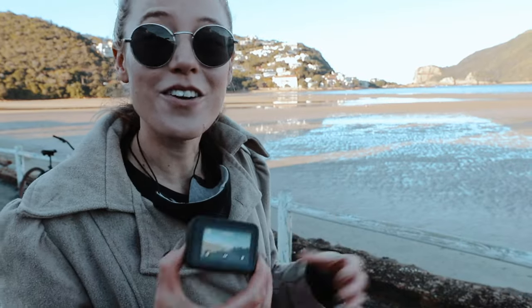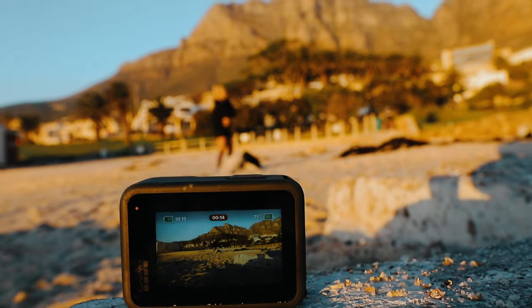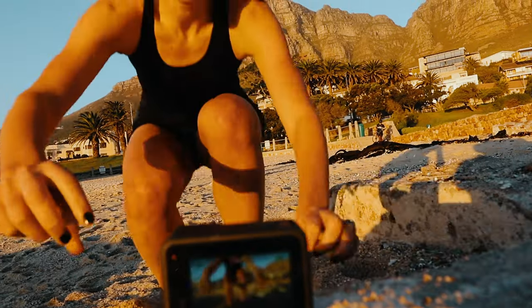If you enjoyed this video go ahead and smash the thumbs up button. I do have a couple of other videos related to GoPro content — I'll link those in the end screen. Thanks so much for spending your time with me, consider subscribing to the channel, and I'll see you in one of my next videos. Take care guys, bye!